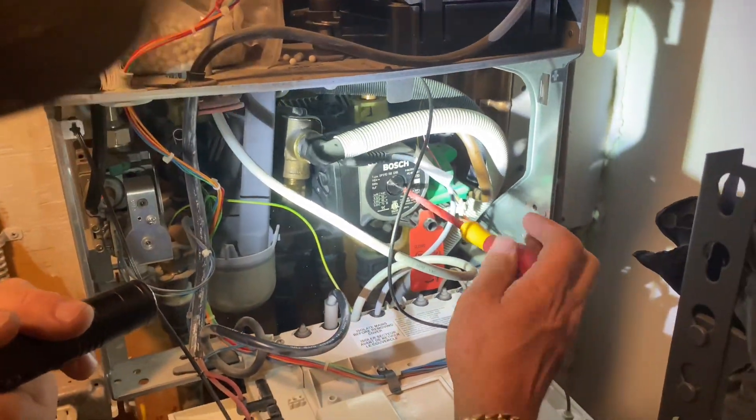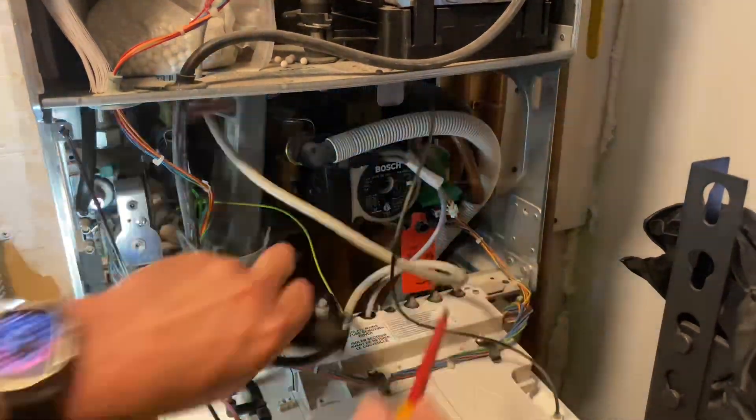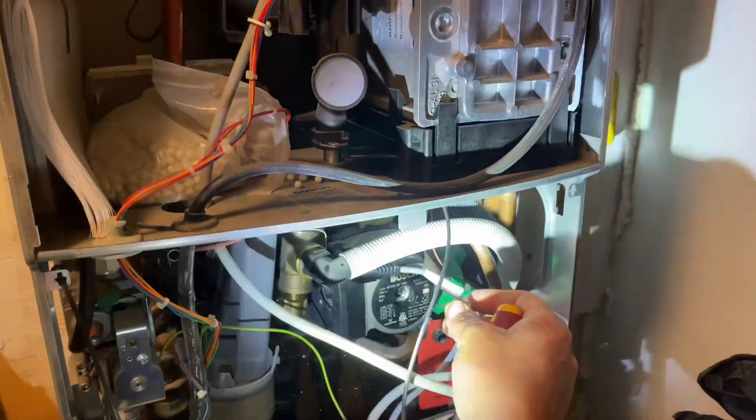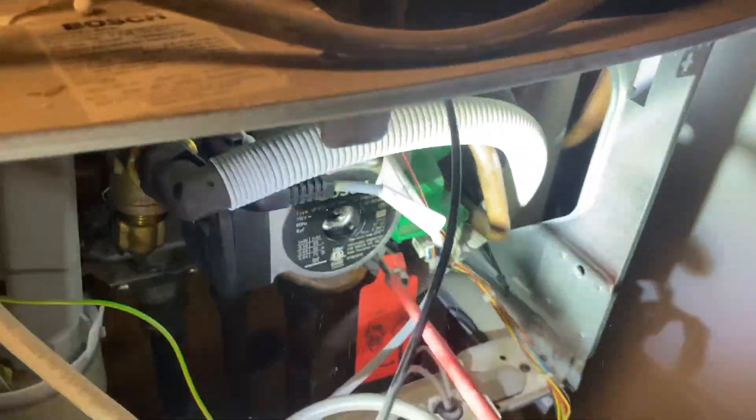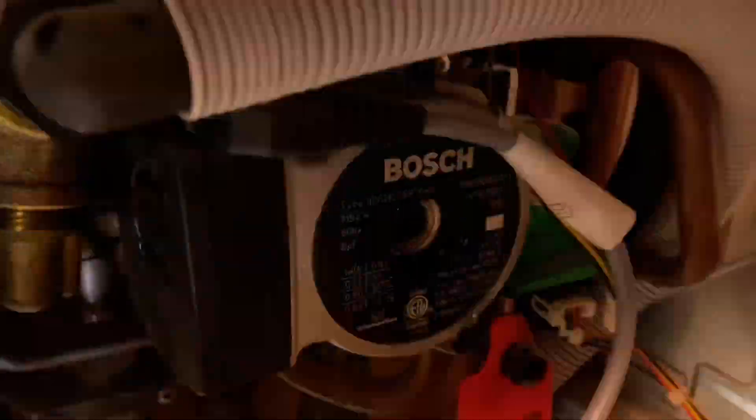I'm going to take out the screw. It's okay to get a little dribble of water, but if the seal is broken you're going to get water springing out of there — see how it's spraying out a little bit? This piece right here should be turning and it's not.